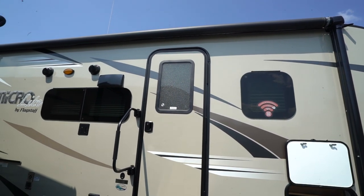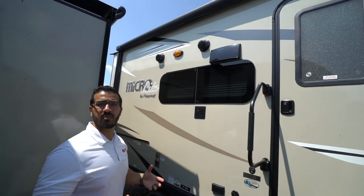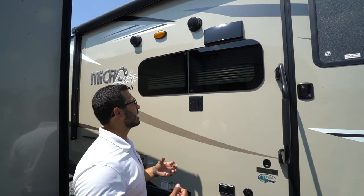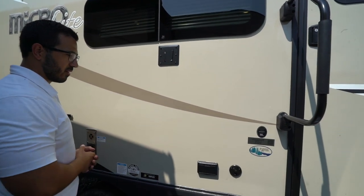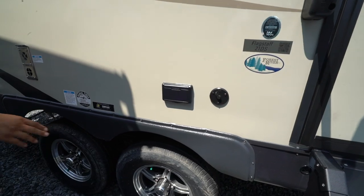Right up top is the power awning — touch a button to roll it out, same to retract it, with an LED light strip underneath for light at night. A little further back are your two outside speakers, which are controlled by that multimedia center inside. The unit is Bluetooth capable. Dropping down, if you want an outside TV there's already a mount to hook it up easily.